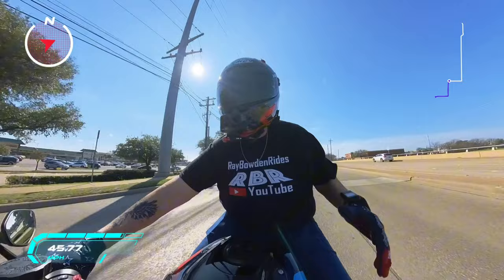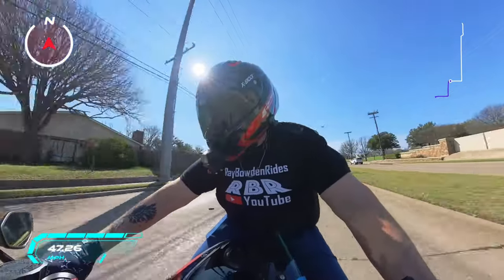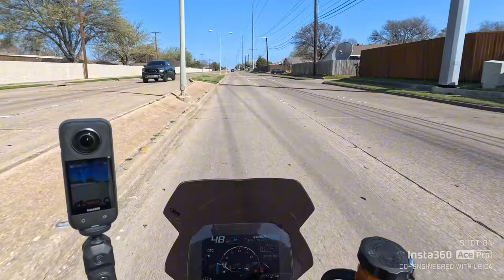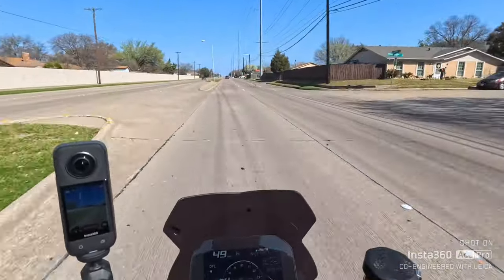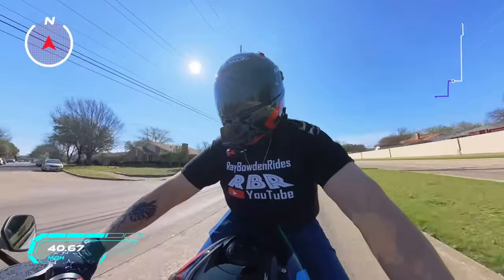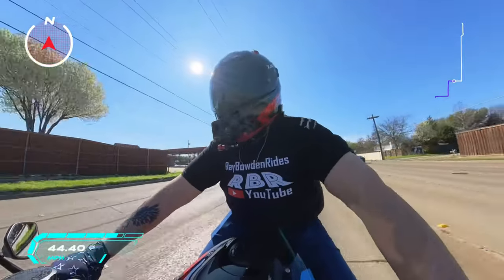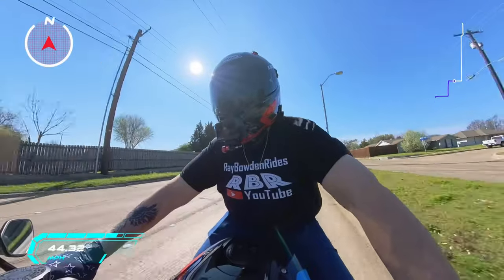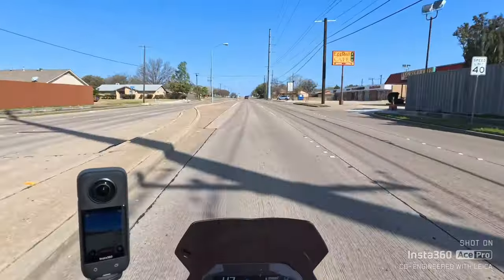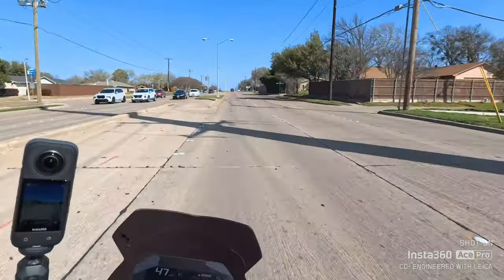This thing is freaking brutal, to be honest with you. Unless you have a lot of control over that right hand, you're probably going to get hurt on this bike. I've got a lot of restraint, but one time I was riding in a group ride, got on it a little bit to move around, and it just makes up time and distance and speed so fast it's hard for your brain to relate to it.